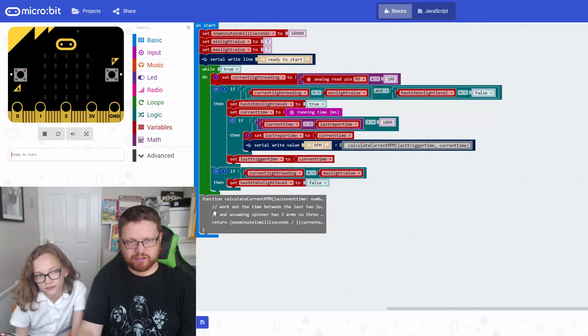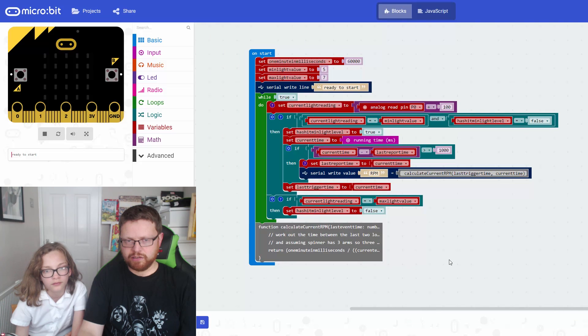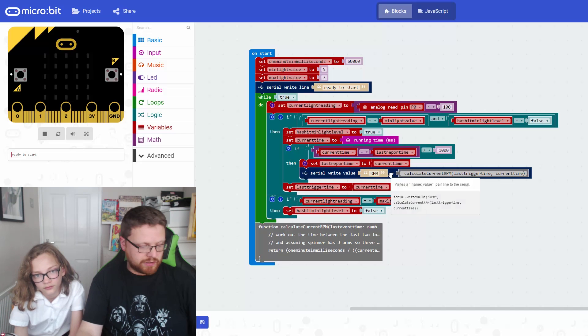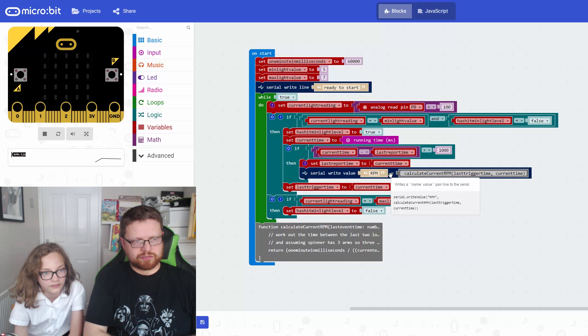Once I've written this function, it appears as a block I can call anywhere in the code. Functions are a great way of avoiding writing the same code in multiple places. The code then writes out the RPM by calling calculateCurrentRPM, passing in lastTriggerTime from the previous loop and the current time, gets the RPM value back as a string, and writes it out to serial. Now when you spin the fidget spinner, you get the RPM - you can see it going down.